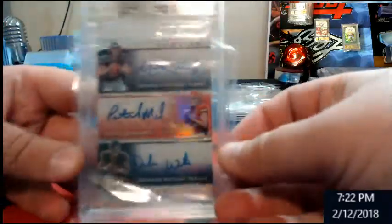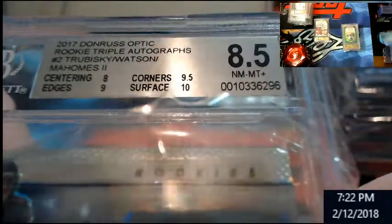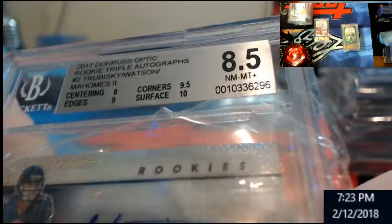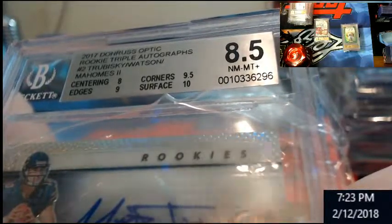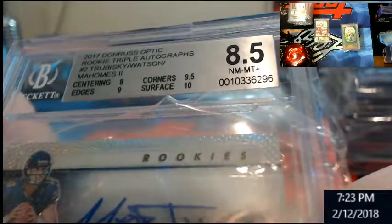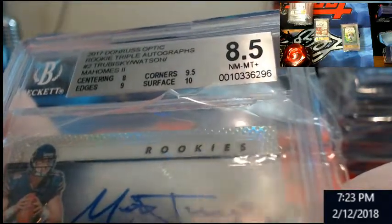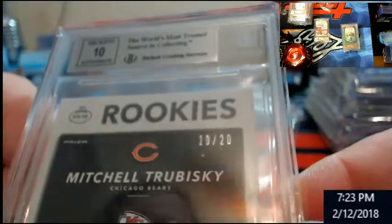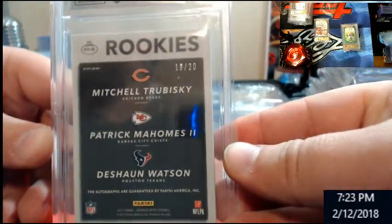I'll pull it out — here was the triple auto. This is what they're saying. Eight centering — I have no idea how they determined eight on centering, unless they're saying because of Watson's elbow being off the picture. I'm not seeing it. They're saying edges is a nine, corners nine-five, and surface ten. Surface had to be a 10 because I looked that thing over and the corners were perfect to me. I just don't see how they got edges that way. I bet they got you on the back for centering — they must be going top to bottom.